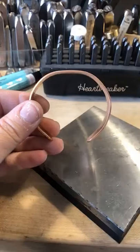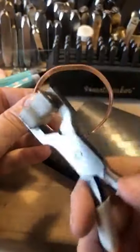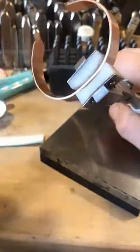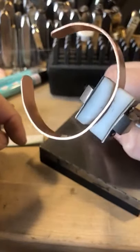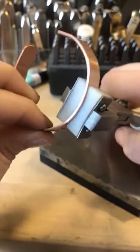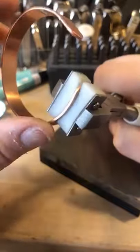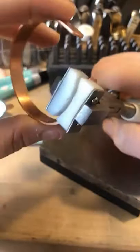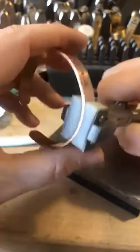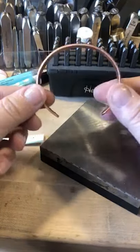I like more of an oval rounded cuff, and I like my ends knocked in — that's where the bracelet bending plier comes in. You want to follow the curvature of your bracelet, start from the center, give it a nice squeeze, and see how that brings in the entire bracelet. Continue moving and squeezing — look at the ends and how it squeezes them in and forms your bracelet. It knocks your ends down. Then you can take the bottom and bend it out ever so slightly, and there is your cuff.